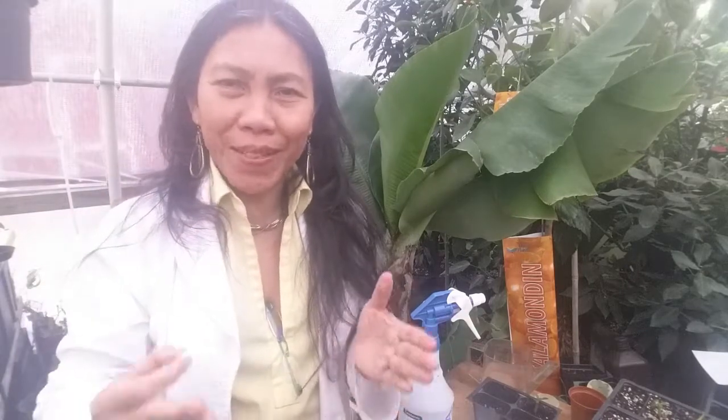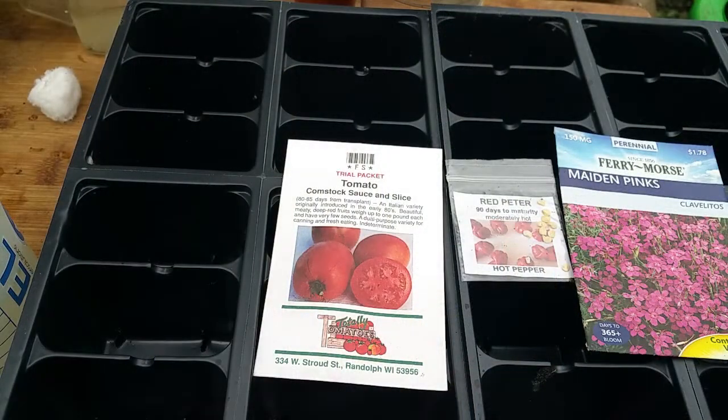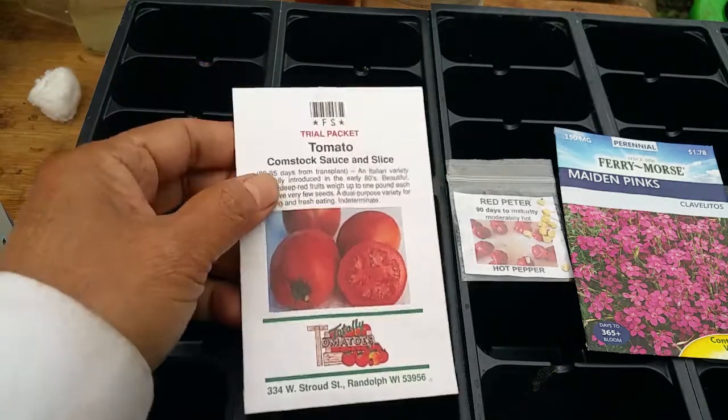Seed germination is very simple — anyone can grow seeds. But what if your seeds don't germinate or sprout? This can add too much stress on you, and that's why I created this video — to give you the information so you can prevent these problems. I gathered eight cases of why seeds don't sprout, so stay with me until the end of the video.